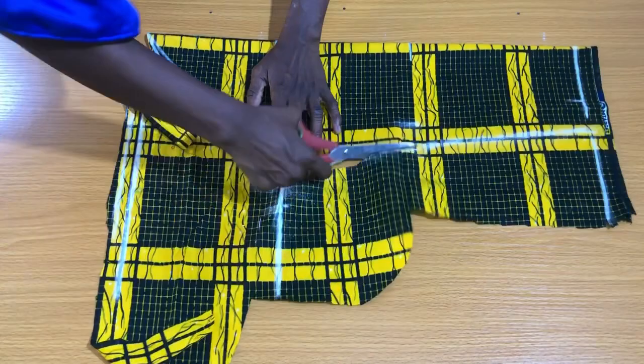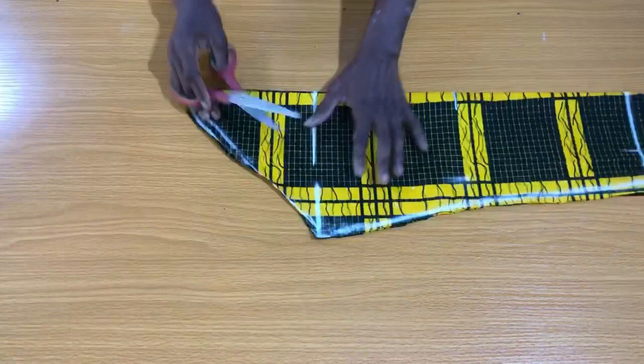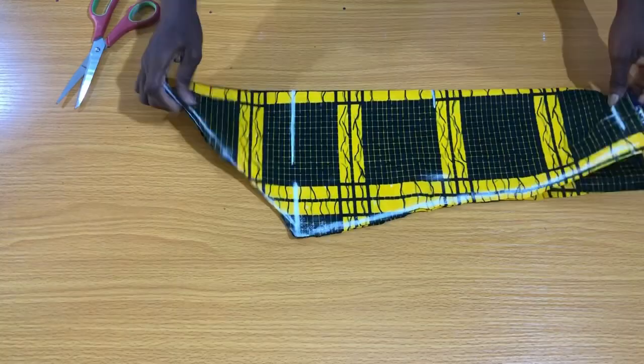Thanks for watching to the very end, and I hope this tutorial was helpful. I'll be dropping the link in the description box on how the blazer was sewn, so kindly subscribe to my channel to be notified when I upload new tutorials. Thank you.